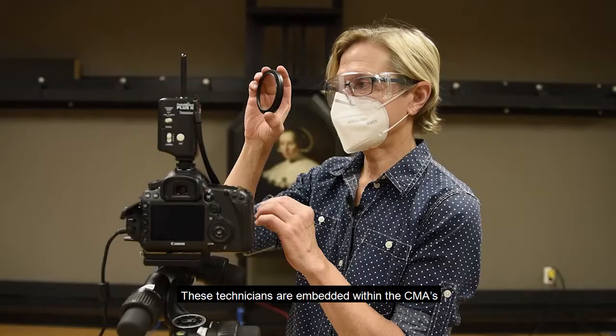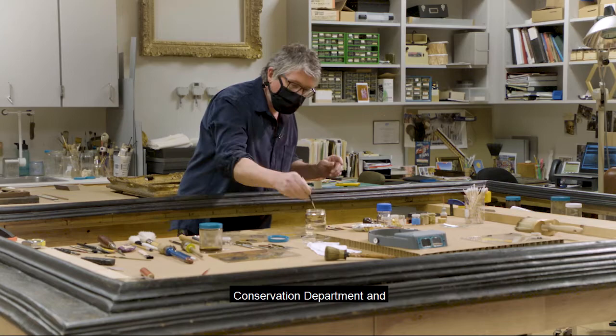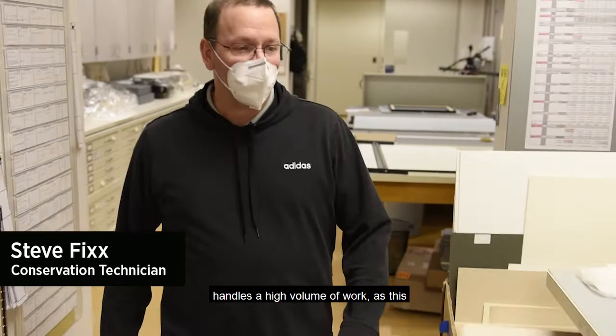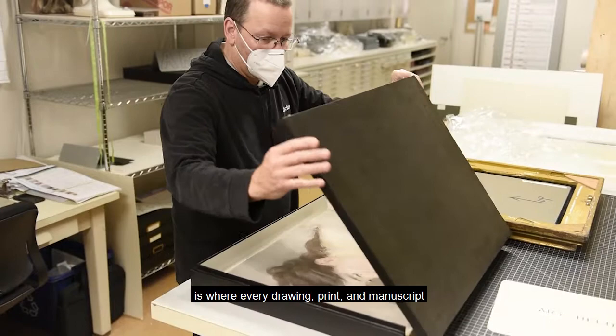These technicians are embedded within the CMA's Conservation Department and are crucial to our work taking care of the museum's art. Our preparatory lab for works on paper handles a high volume of work, as this is where every drawing, print, and manuscript in the museum is prepared for exhibition, loan, and long-term storage.